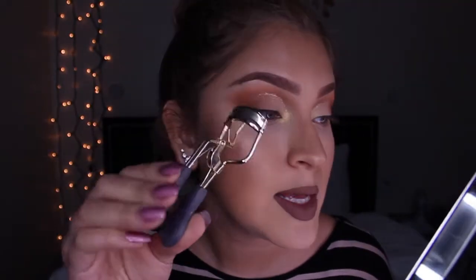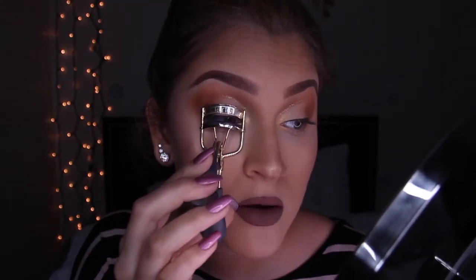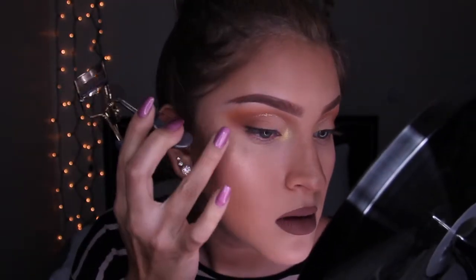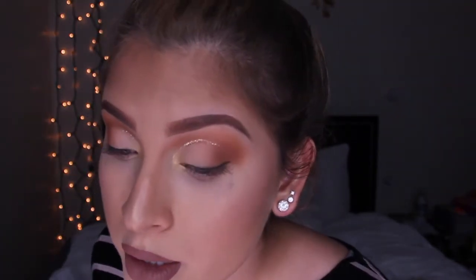It's not mascara time yet — it's curl my lashes time. I keep forgetting steps. Take the curler and curl the bottom, the middle, and the ends of your lashes — that's how you get a really good curl. You'll probably get black on your face because I was dumb and didn't put baking powder under my eye. Don't be dumb like me — put baking powder under your face.